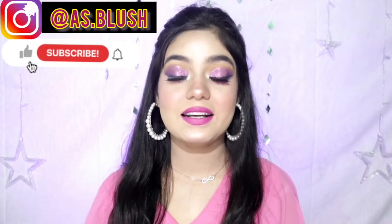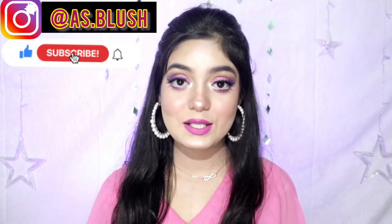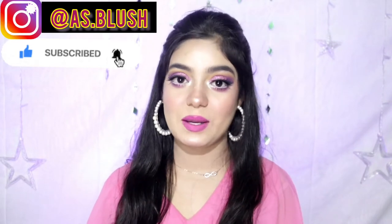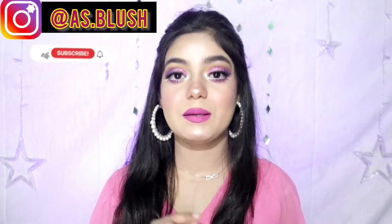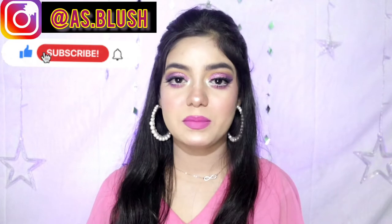But before going into the video, if you like this video, please do like and share with your family and friends. And if you like this video, do subscribe to my channel. There will be a red color subscribe button, and a small bell button — please press it so that my new notifications will come.